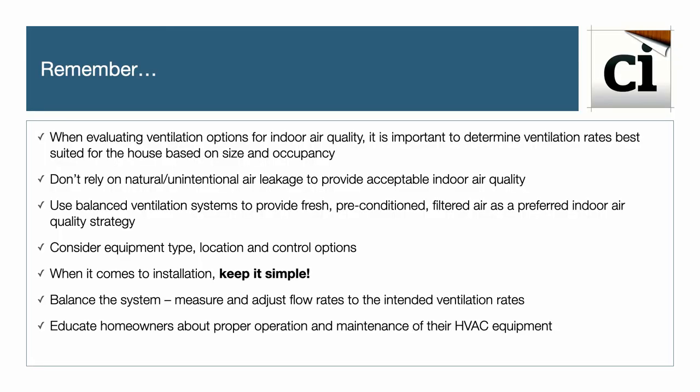In summary, when evaluating ventilation options, it's important to determine the ventilation rates best suited for the house based on size and occupancy. Don't rely on natural or unintentional air leakage to provide fresh, acceptable air quality. Use balanced ventilation systems to provide fresh, preconditioned, filtered air as a preferred indoor air quality strategy. Consider equipment type, location, and control options. When it comes to installation, keep it simple, always balance the system, and measure and adjust the flow rates to the intended ventilation rates.